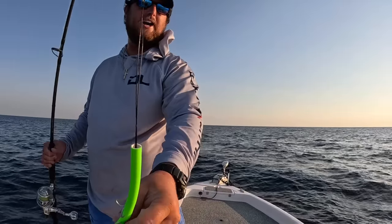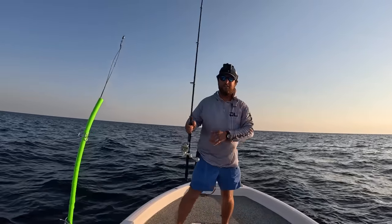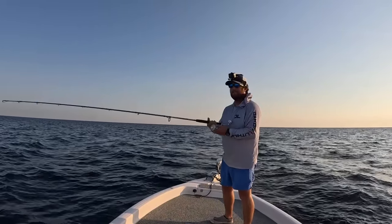Malik's over there jigging trying to get something but they just ain't biting. Let's get this barracuda tube back out there and see if I can get another one. Just kind of having fun with them now.